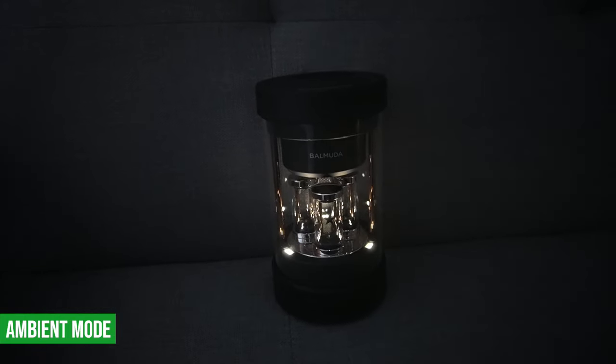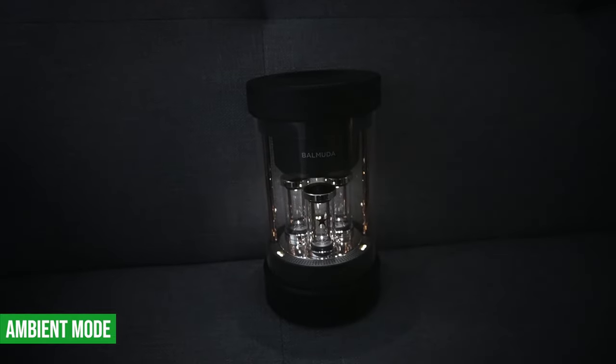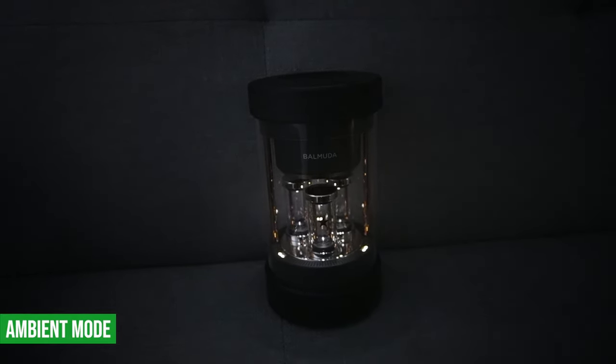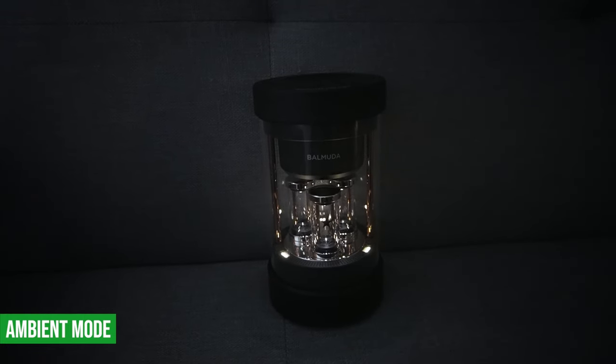In the second setting, it is a condensed version of that first setting. So the lights are not moving as fast, but they're still moving to the beat. And then the third setting, which is called the candle setting, the lights really don't move to the beat. They move more in unison like a candle, which is really a flickering light.